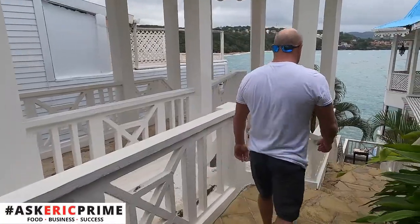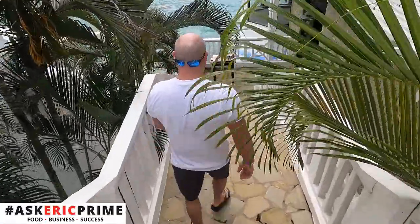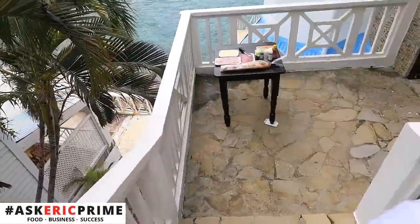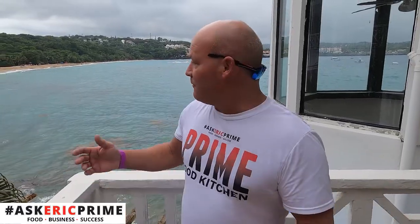Hey, what's up everybody? Eric Prime here at Ask Eric Prime hanging out in the islands. Let's go make a friggin sub. Today we are going to be making a Creole Italian sub — a little bit different than we would at home in Jersey, but since we're down here hanging out in this beautiful spot, figured we'd treat you to something different today.